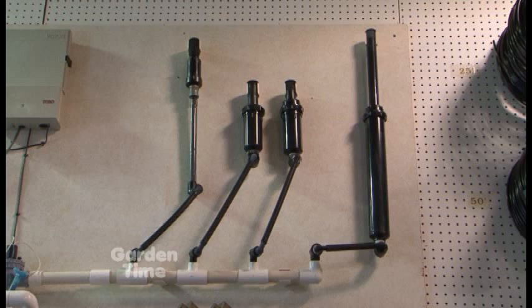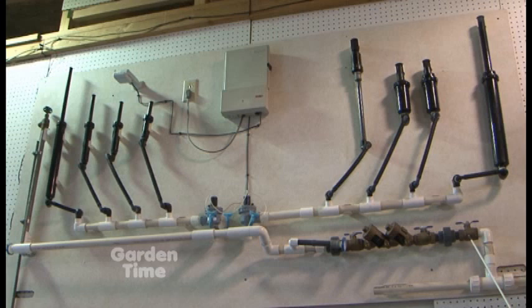Each station would have a set of sprinklers based on how many gallons per minute you have available, which is very important. It's the amount of gallons, not the amount of sprinklers. People ask me all the time how many sprinkler heads on a zone. Well, it isn't how many heads on a zone - it's how many gallons you have to use at one time.